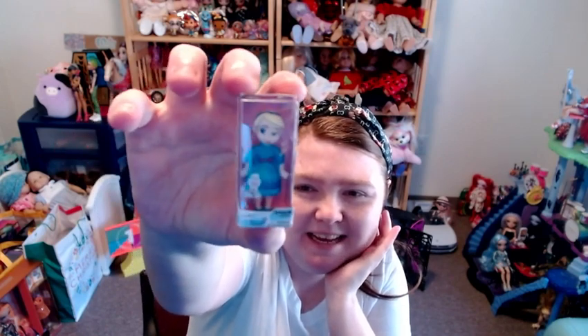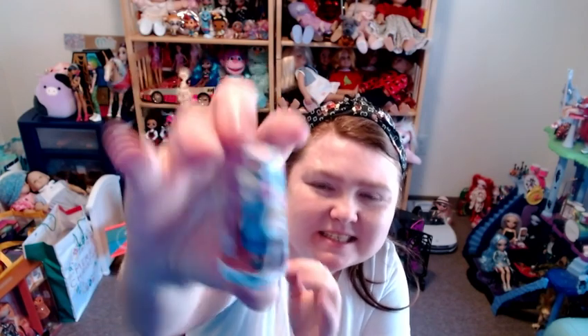Okay we got a good mini brand, y'all! It's from the Disney animated collection — we got Elsa! It's got details on the side of the box that's going to be perfect in the dollhouse. I'm psyched for that one.